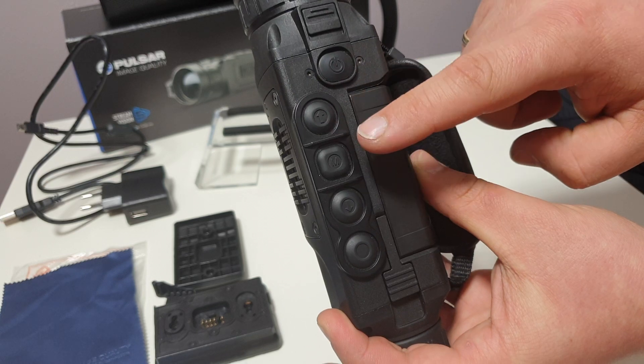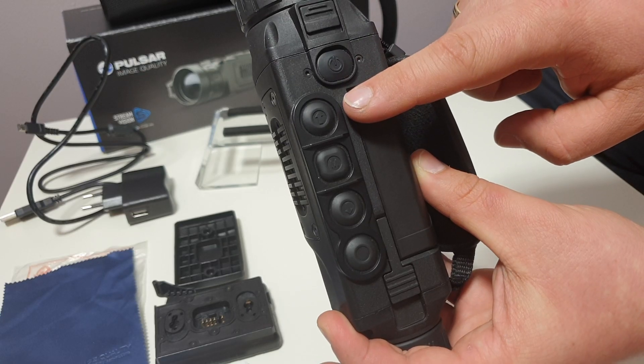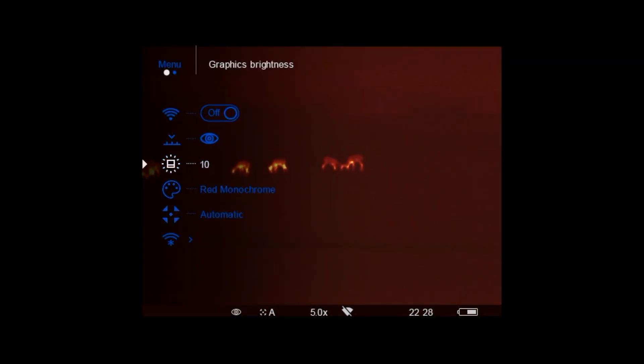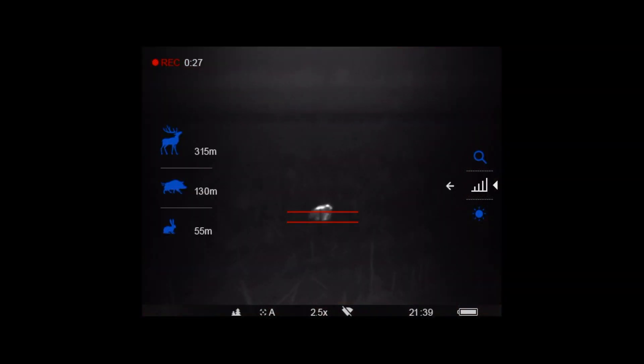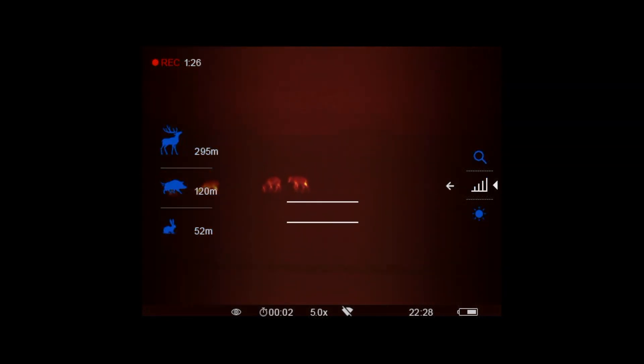Below the power button are four buttons which control the entire device. The first button, the up arrow, changes modes, and holding it down longer changes the color palette. When we are in the main menu the button is used for navigation, and in the pop-up menu to change parameters such as zoom, contrast, rangefinder, settings, or brightness. The second button with the M designation is responsible for the menu — both the quick menu accessible with a quick click, and the main one which gives access to more advanced functions.